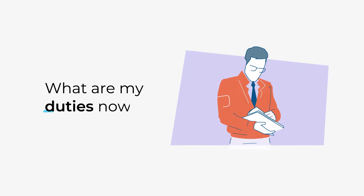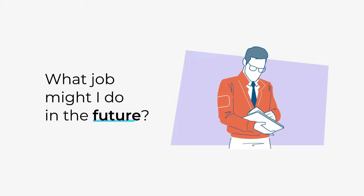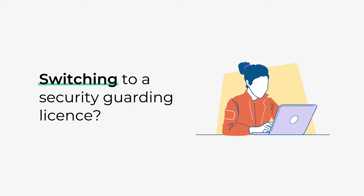You should consider the duties of the job that you do or may want to do in the future, as you might be required to hold a Door Supervision licence. You should speak to your employer to check which licence you need. Click the link in the video description to learn more about the Security Guarding top-up training.